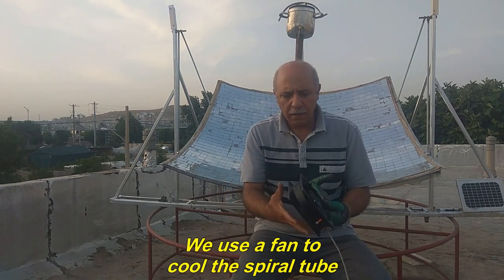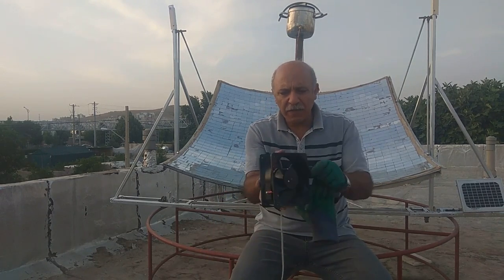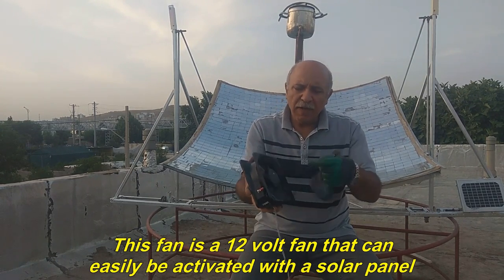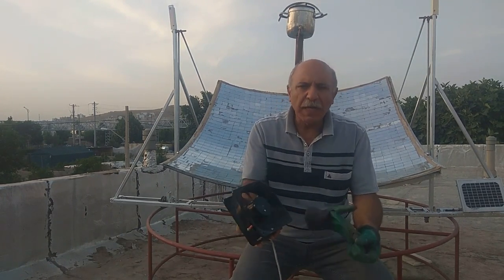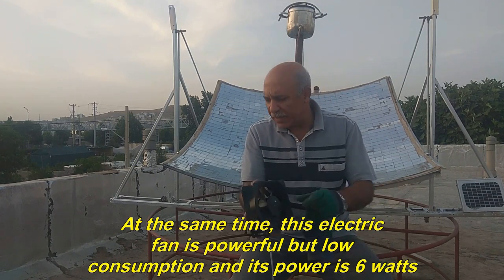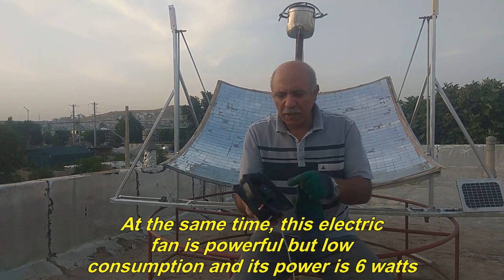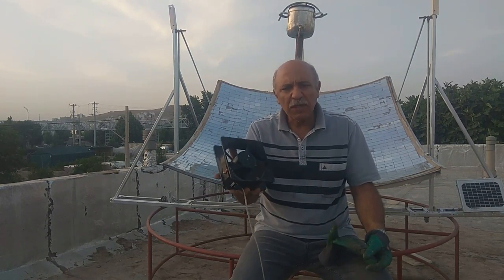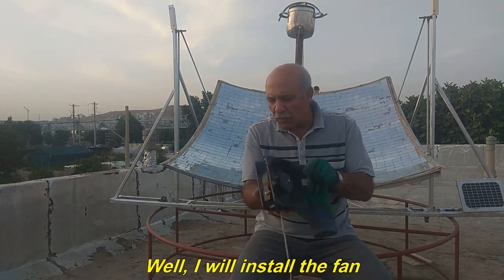We use a fan to cool the spiral tube. This fan is a 12-volt fan that can easily be activated with a solar panel. This electric fan is powerful but low consumption, and its power is 6 watts. I will now install the fan.